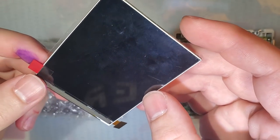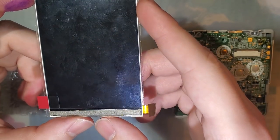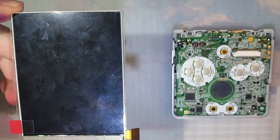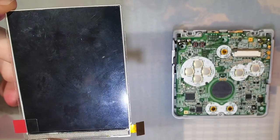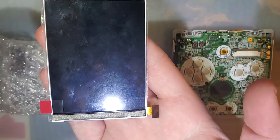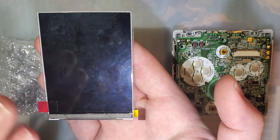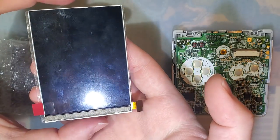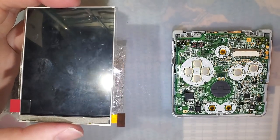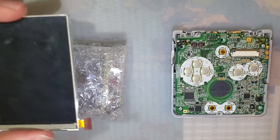I bear grim tidings. These panels were made by LG starting in 2011. I don't know how long they made them, but I assume it wasn't indefinite. LG stopped making these a while ago and apparently stock has all but run out. I'm told that Funny Playing has a small stockpile of these — how many, I don't know — but their kits should be coming with these screens largely indefinitely.